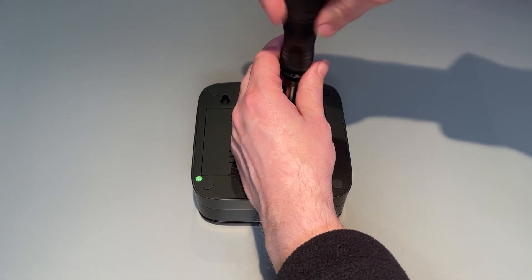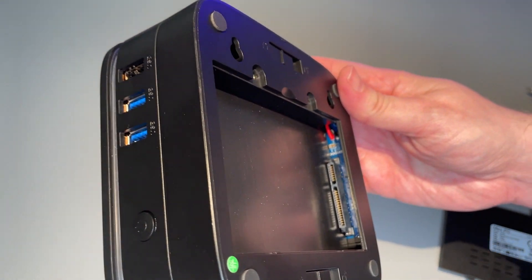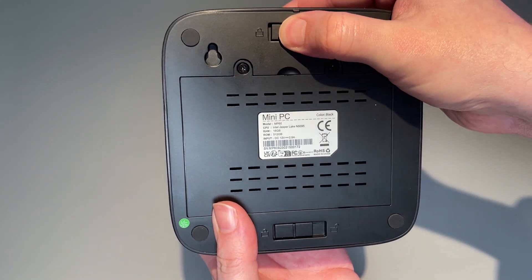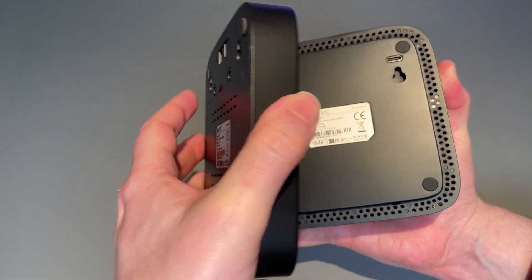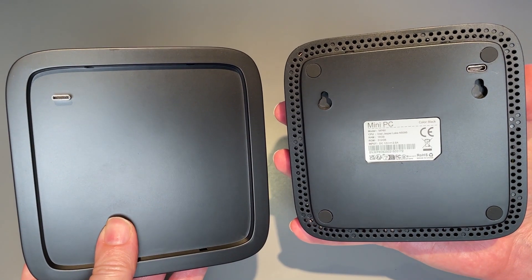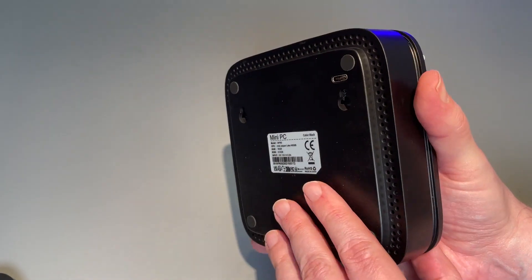A great feature is that if the internal storage isn't enough, you can add your own 2.5-inch solid state drive. Something I haven't seen before with these mini PCs: if you're not going to add that additional storage, you can actually remove the bottom part of the computer, creating an even lower profile machine. Whether you keep that section on or remove it, you can still mount this PC using the included mounting brackets. Blackview have definitely put quite a bit of thought into the overall design.